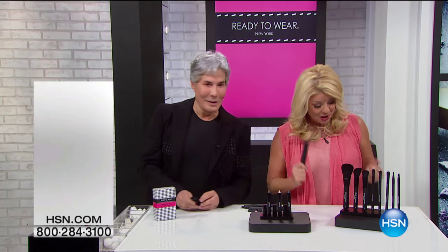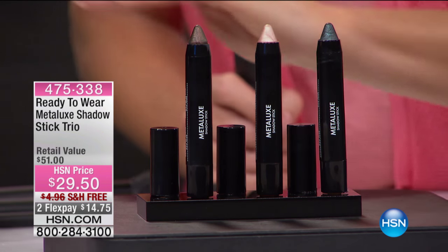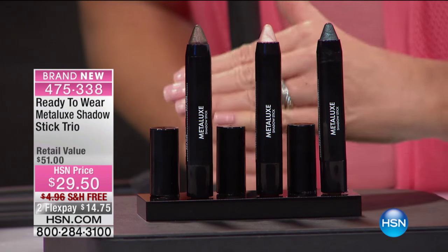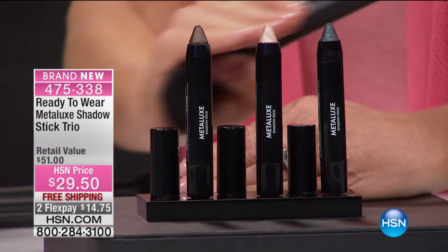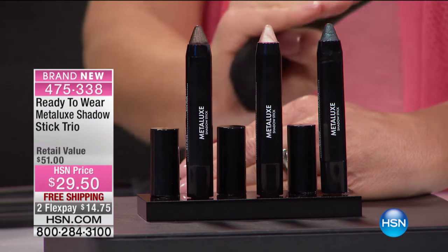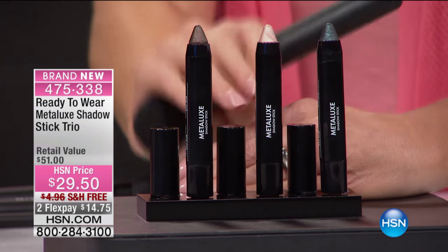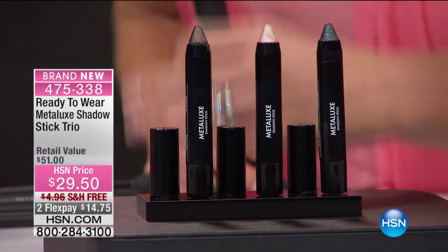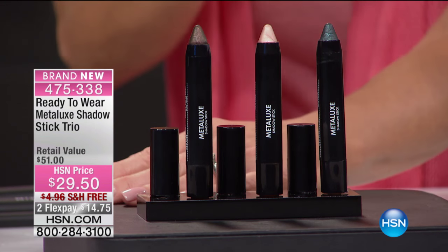I'm so excited about this because we call this the Metal Luxe Shadow Stick. This is eyeshadow that is goof-proof, that is going to stay on all day naturally until you take it off. There's never been another shadow like this before, and the colors are absolutely magnificent. You get all three of our Metal Luxe Shadows for $29.50, free shipping and handling, two or three flex pays — a $51 value.